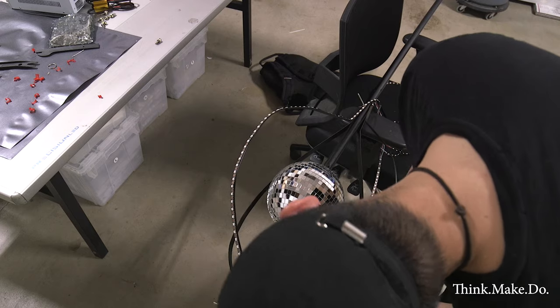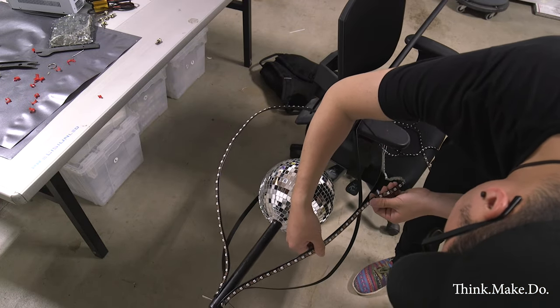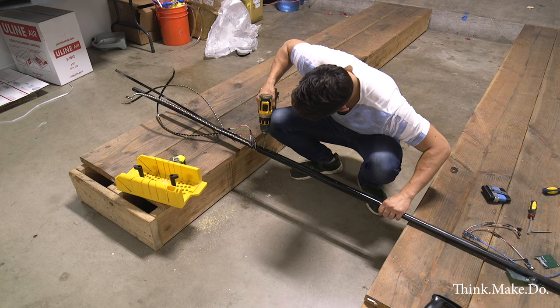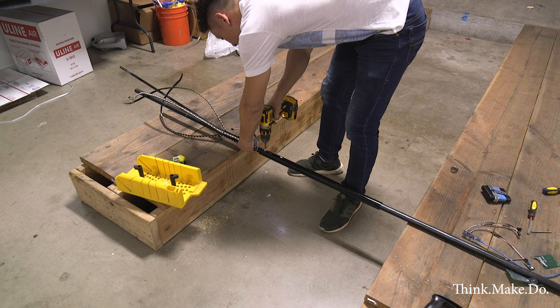So we decided to put the LEDs on the outside. Later on in the video you'll see we added another set of four LED strips that are going to spiral up through the center. Transportation is also an interesting challenge since we have to transport this in the car to get to Vegas.